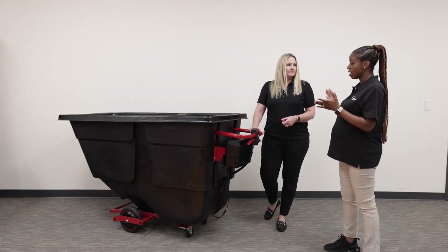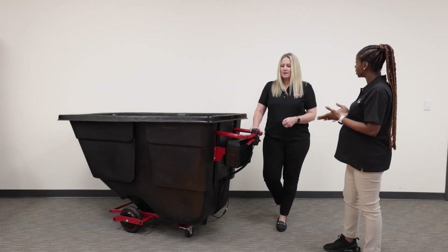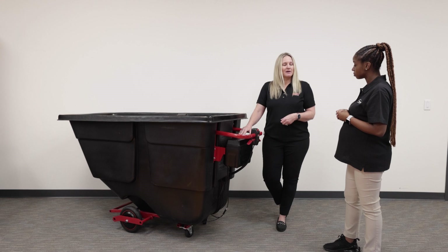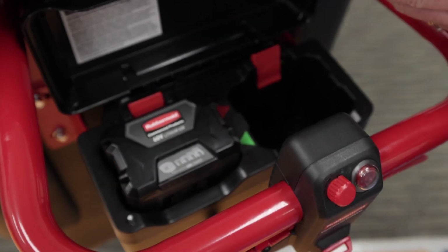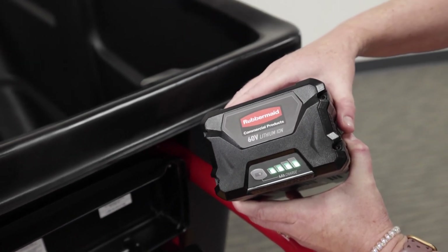How long does the battery hold when it's in use? The battery can last up to a full shift depending on how it's being used. When we measure it, we measure with continuous run time — if you continuously run this, it will last up to two hours. And then the recharge on the battery is 80 minutes.